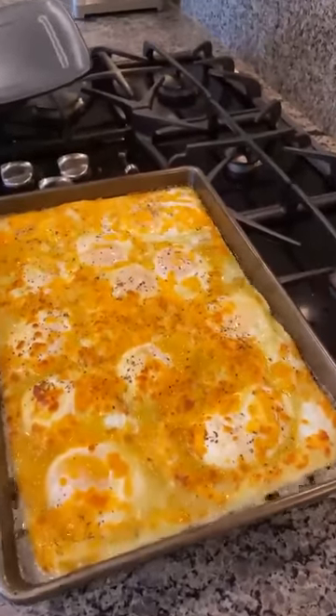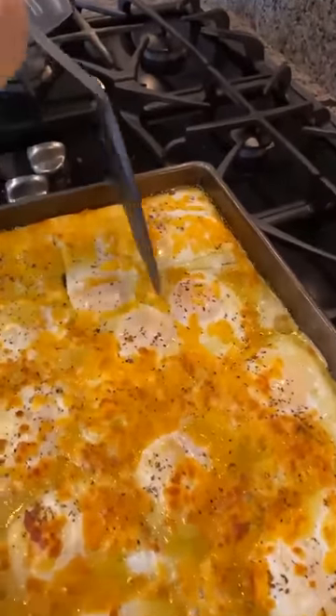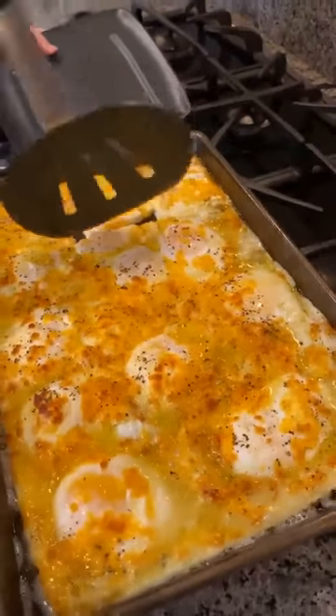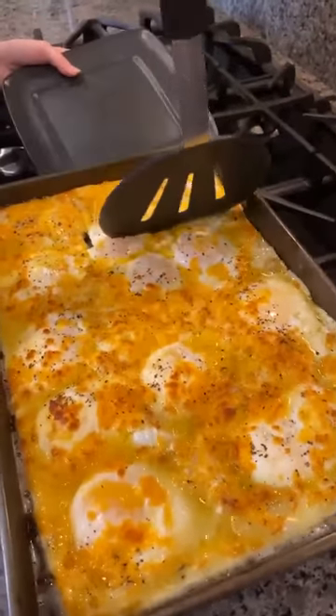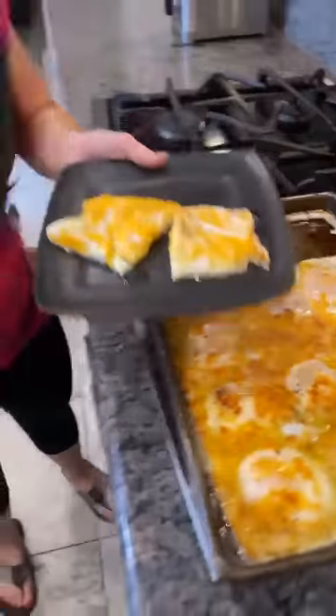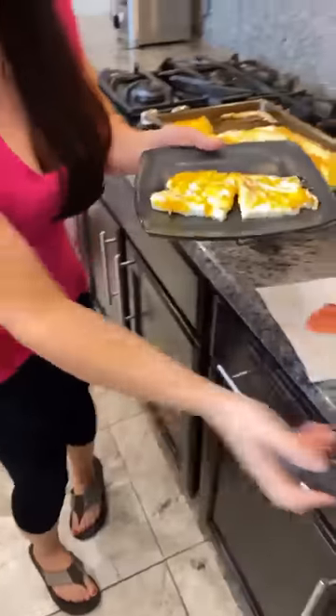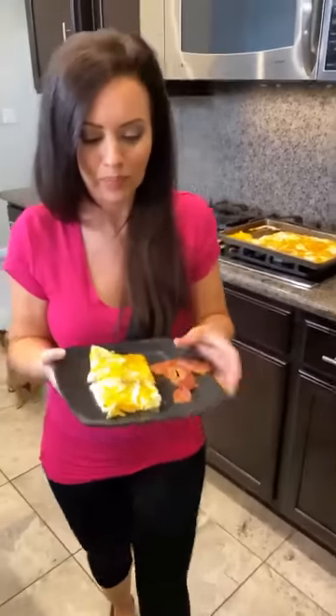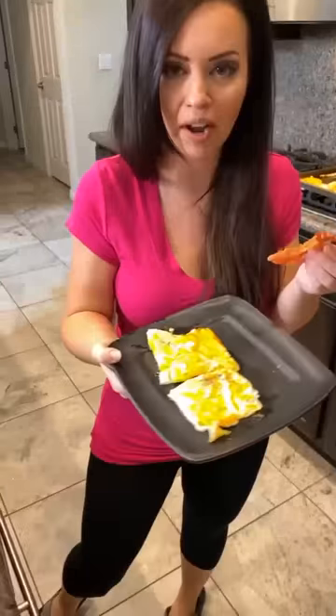Oh, these eggs are perfect. My pup's always in the kitchen with me. Look at this, guys — this does not get any easier. I'm going to put it on the plate for you. There you go — look at that. Eggs in the oven. Bacon in the waffle maker. There you have it.